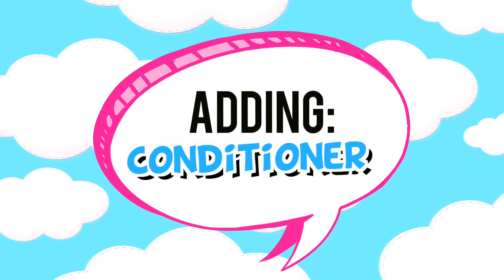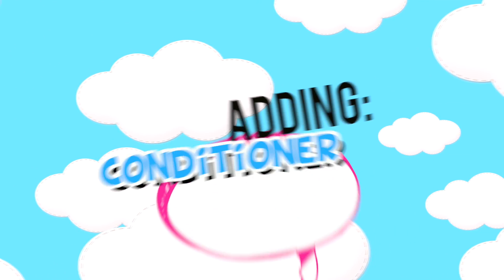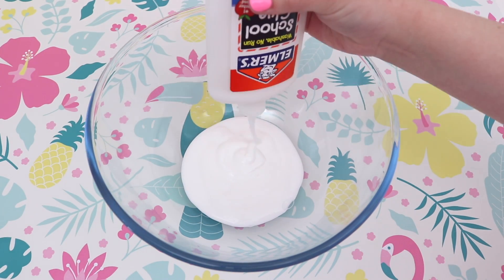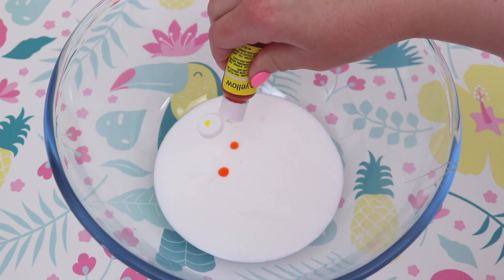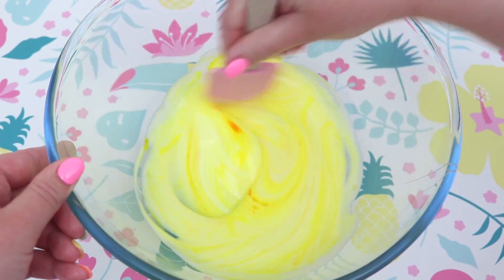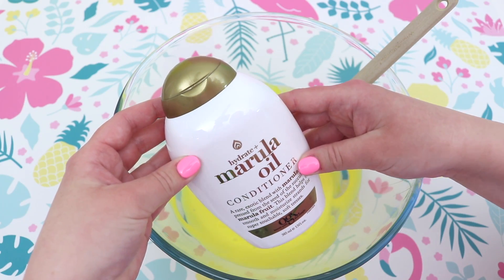The next ingredient that I'm going to be adding way too much of is conditioner. I usually add conditioner to my slimes when I want them to be glossy and have a super clicky base, but I was always curious as to how the slime would react if you added a lot of conditioner. Usually I add about 2 tablespoons, but today I am going to be adding an entire container of conditioner.